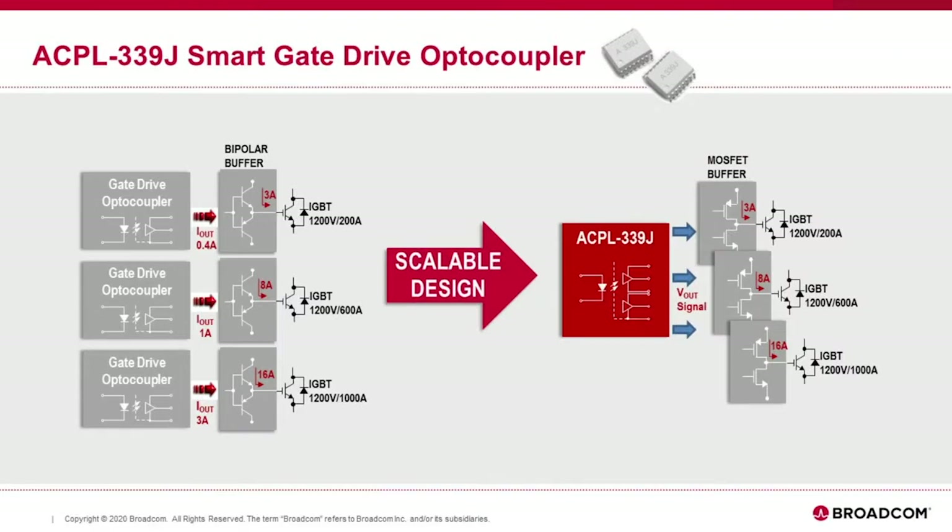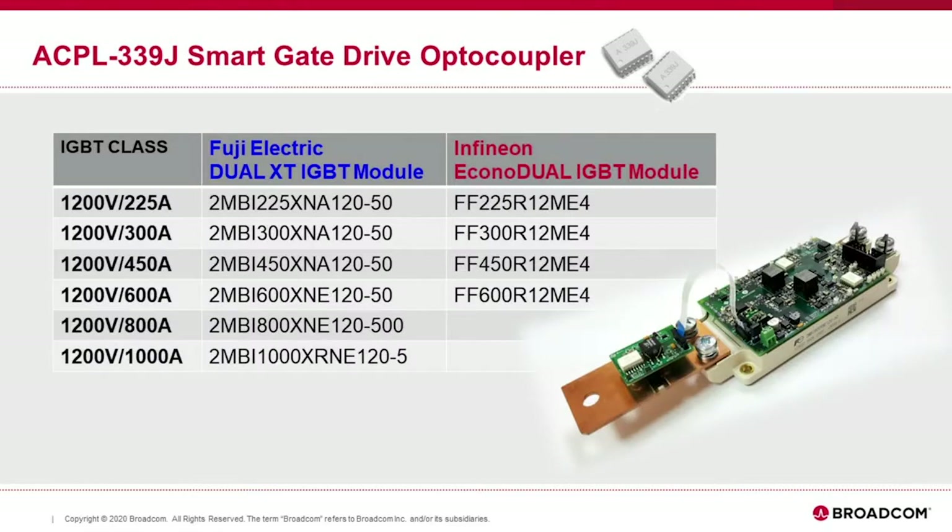The ACPL339J Smart Gate Drive AutoCoupler has unique dual outputs to interface with a MOSFET buffer. Unlike bipolar buffers, MOSFET buffers offer a very scalable gate drive design for low to high output current IGBTs. This gate driver board uses ACPL339J and MOSFET buffers that can support IGBT modules from Fuji Electric and Infineon.